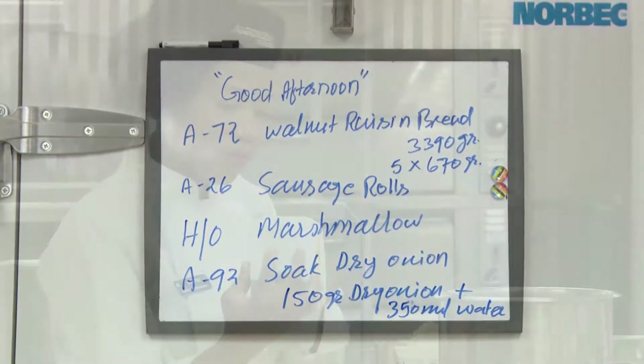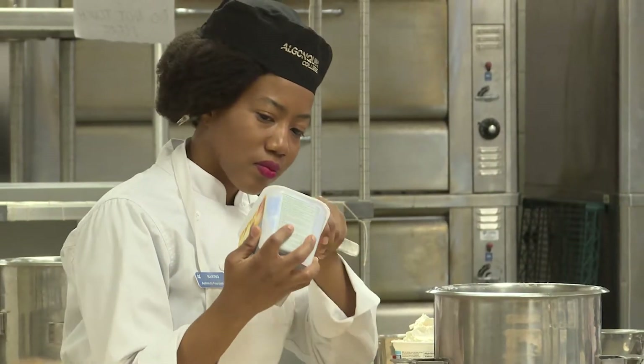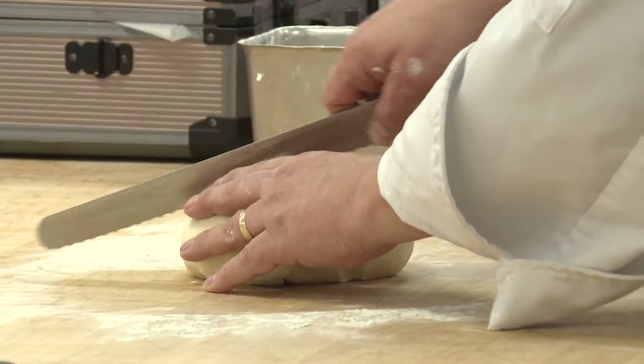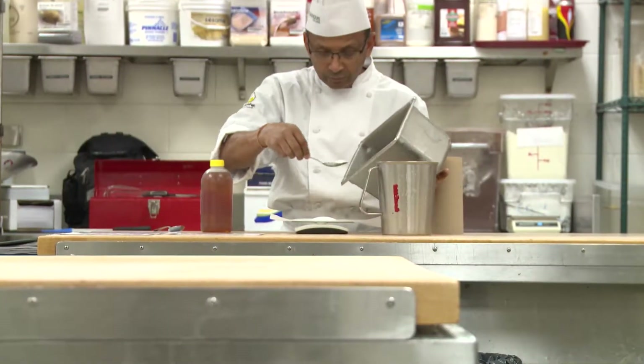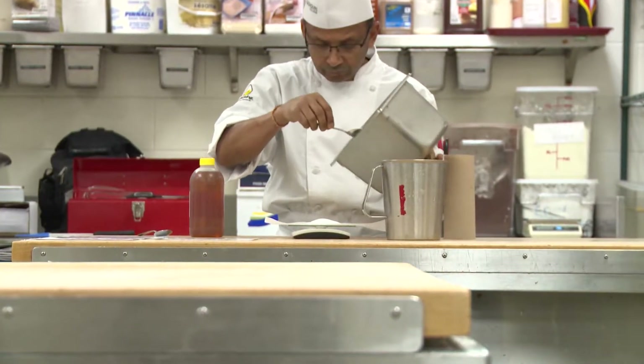The Baking practical class is 100% hands-on. There is no online component in the Baking practical. In the first year they have 11 hours — five and a half hours each day times two. In the second year they have five hours times two, which is ten hours. That's what they have in Baking Practical One and Two, and they're completely hands-on.